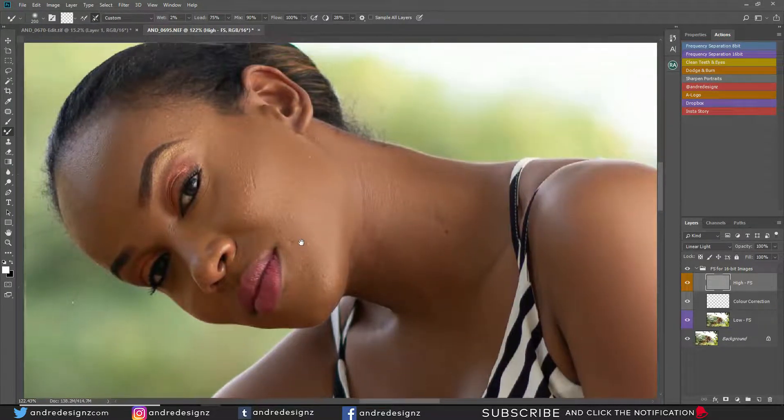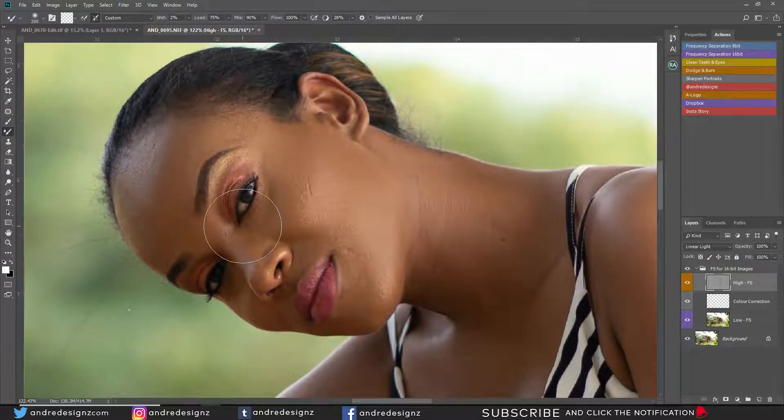I'm going to zoom in more to the face, then press S on the keyboard for the clone stamp, which I always use for removing pimples. I'm just sampling a clean area and then painting over the area I want to remove — sample, then brush. It's not something you should rush; you should take your time.